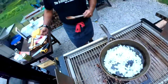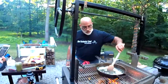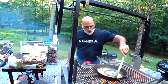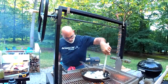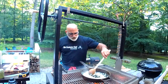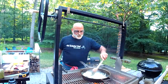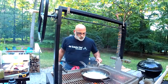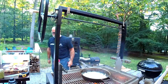Now I'll stir in the corn and all its liquid. The idea is we're going to reduce it. This is beautiful — it's working very well.